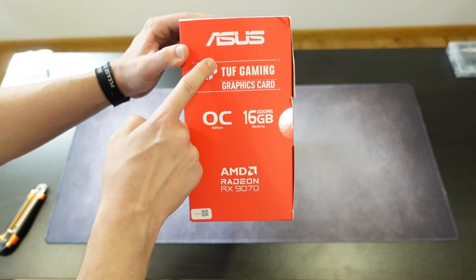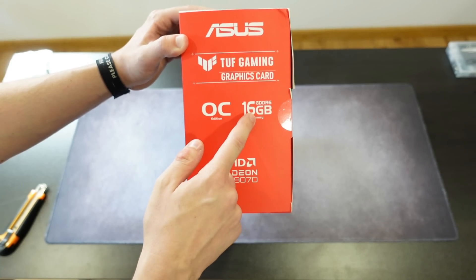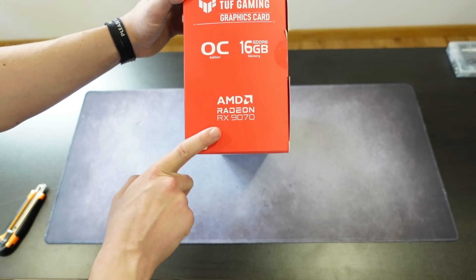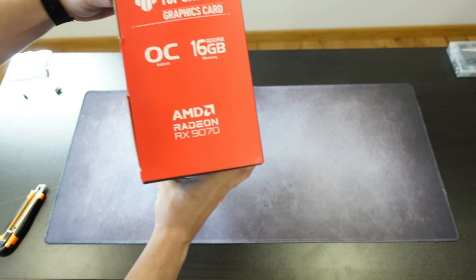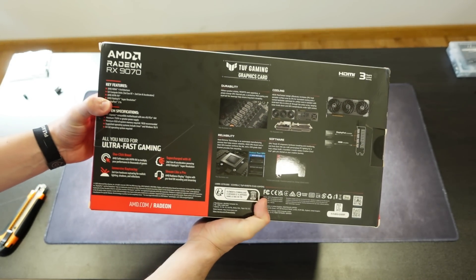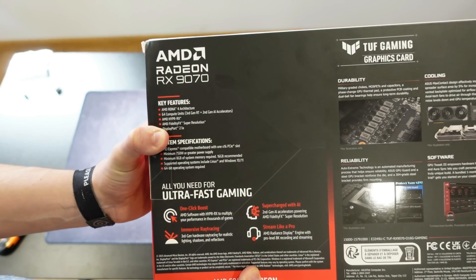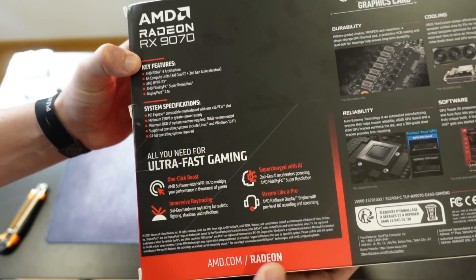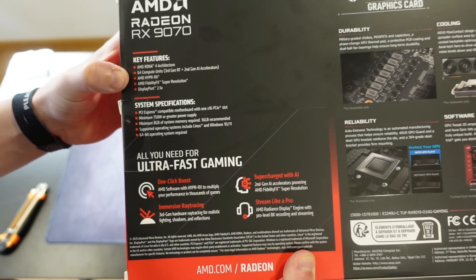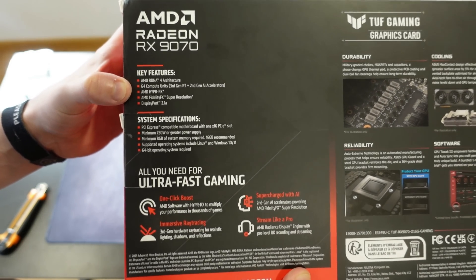On the sides we have the ASUS branding again — Tough Gaming Graphics Card, OC Edition, 16 gigabytes GDDR6, and AMD Radeon RX 9070. On the back we have more information: AMD Radeon RX 9070 key features, AMD RDNA 4 architecture, and it states 64 compute units — which is actually wrong.